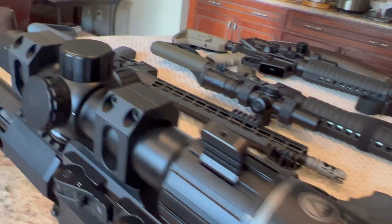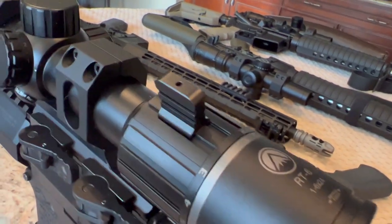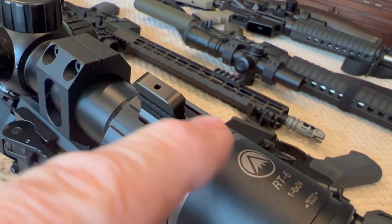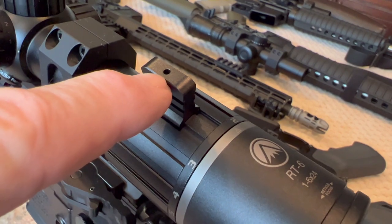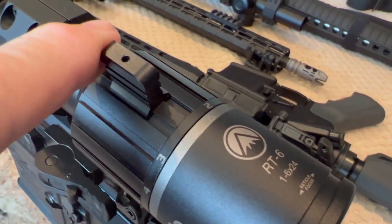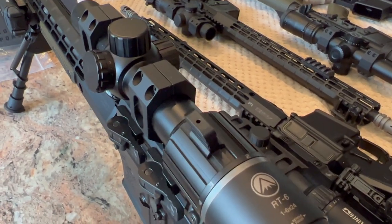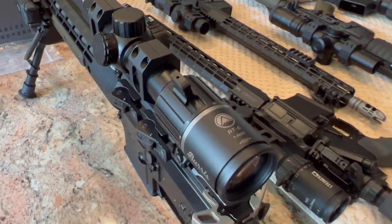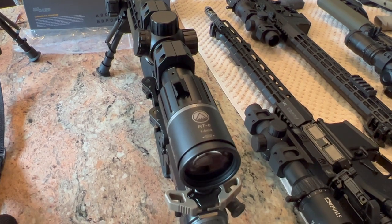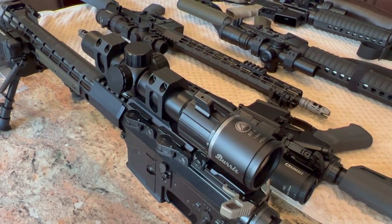I think, besides making the battery cap a little bigger and easier to grip, the main improvement for the Burris would be either putting a bigger set screw in the throw lever, or making the throw lever a little longer and using two set screws instead of one. Other than those things, that's really all I can say could be a little better. This is not the best LPVO on the market, but for the price point, I think it's hard to beat. And it's not made in China.